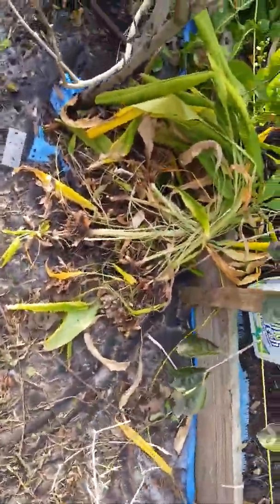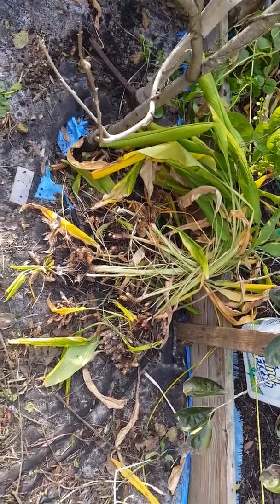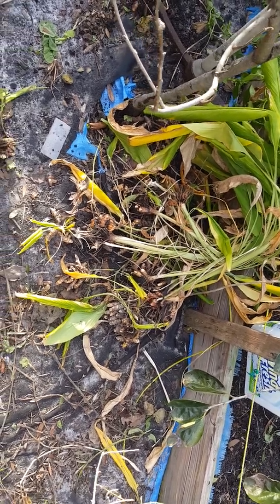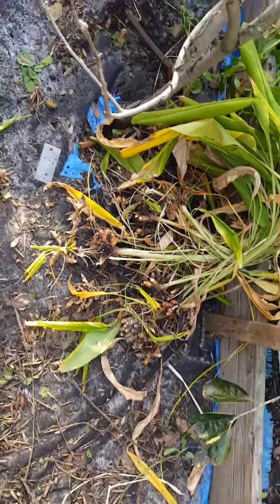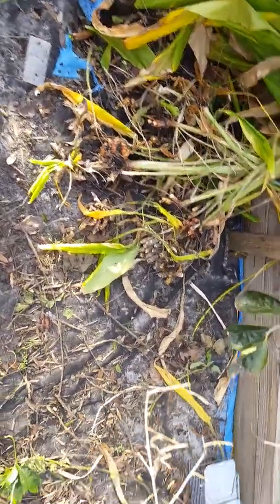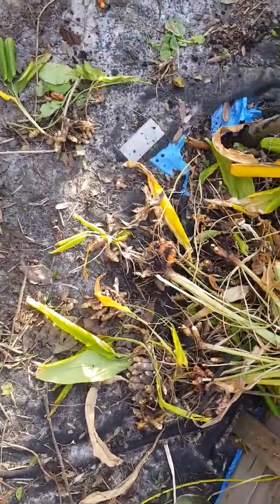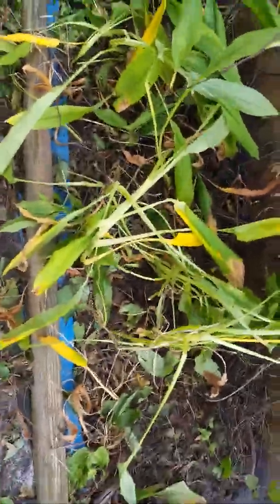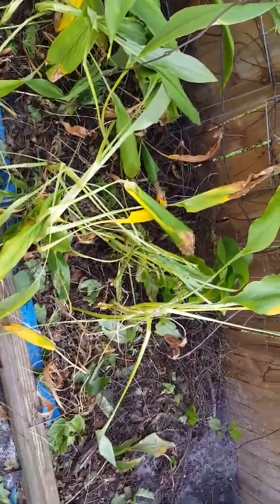Hey everyone, it's Sunday November 26, 2017. I live in Tampa, Florida — it's zone 9b. Today I want to share with you the yielding of my turmeric. As you can see here, this was one crop from just one bed, and basically that's another bed right here. When you see this yellow, that means they're going to start to die.